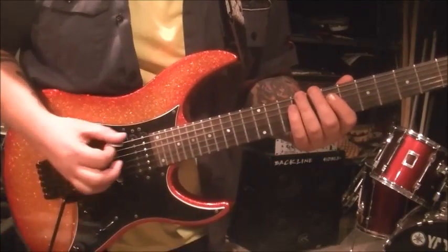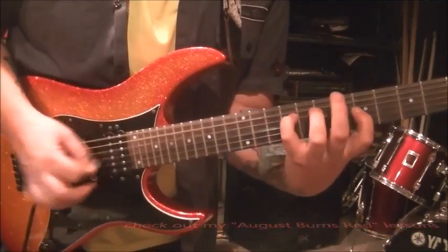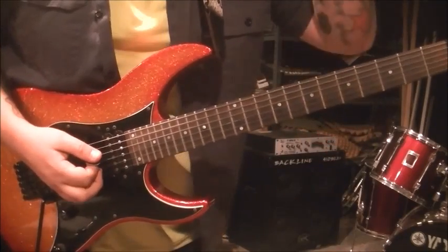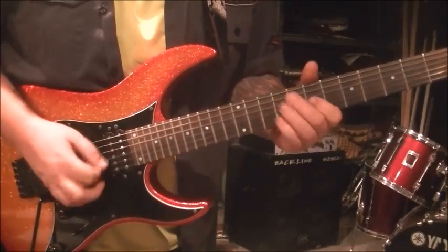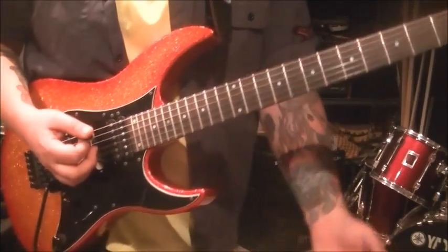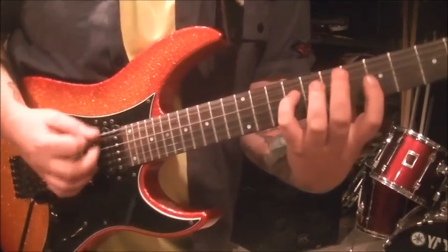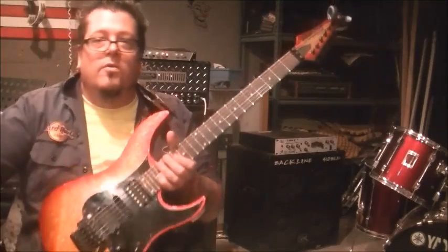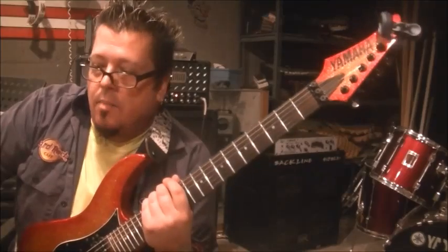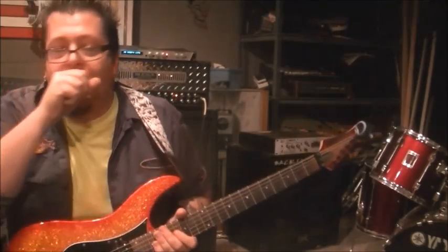So that whole little part is just alternating, you see? Now when you're preparing for the corn chord, it's a good time to get it set because you're playing opens anyway. There you go. As I Lay Dying, 94 Hours. If you have any questions, let me know. Killer song, man. Glad you made the request. I think I have a couple more As I Lay Dying's on my channel and I'll keep them coming.